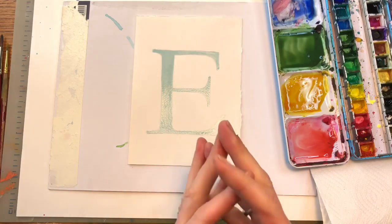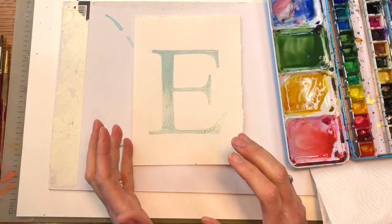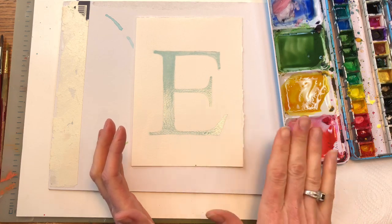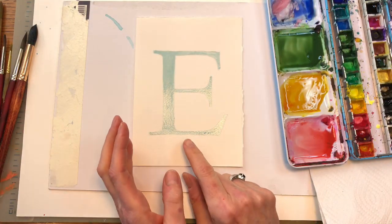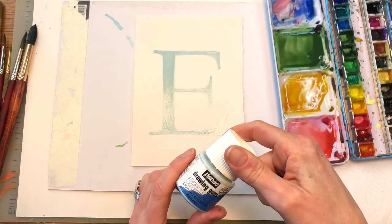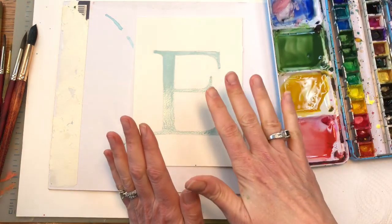Okay, we're going to go over materials and supplies. This is a 5 by 7 inch piece of 100% cotton Arches paper, cold press. You'll need paints, paper towel, water glass up here, paint brushes, and also masking fluid. If you don't have masking fluid, just paint around it — this is just an easy way to do it.